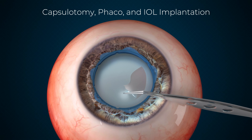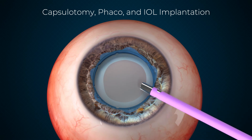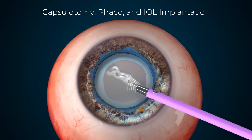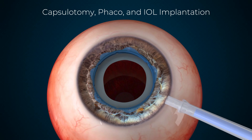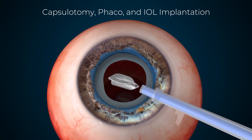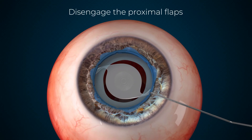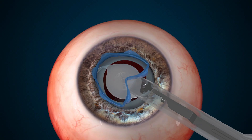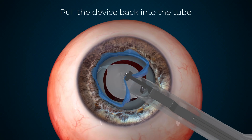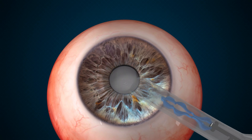Capsulotomy, FACO and IOL implantation can then be carried out. To remove the device, disengage the proximal flaps using the Sinski hook. Reintroduce the injector into the eye using the primary incision. Push the slider forward to extend the metal plunger. Once the metal plunger grabs the device, retract the slider, easily pulling the device back into the tube.